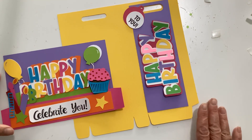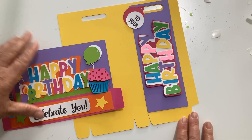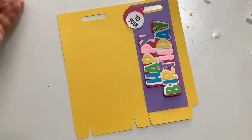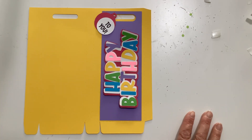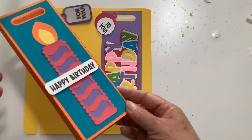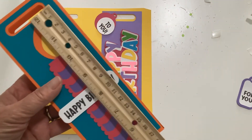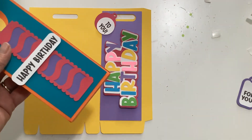We also have the tall shopping bag — this one also says Happy Birthday. I'm going to slide the curvy card off and go ahead and assemble the Happy Birthday bag. This is 8 inches tall by 3 inches across.